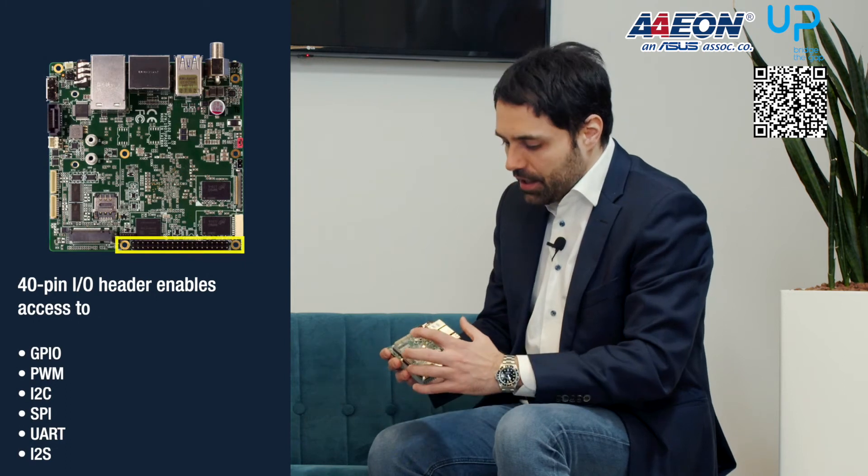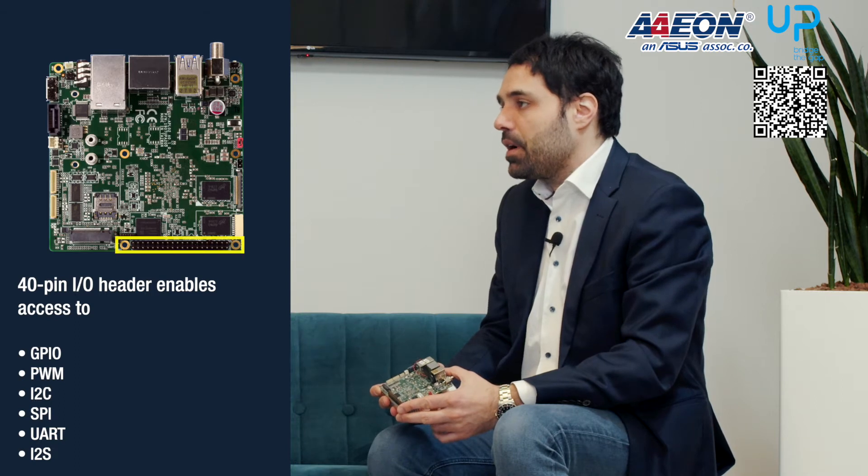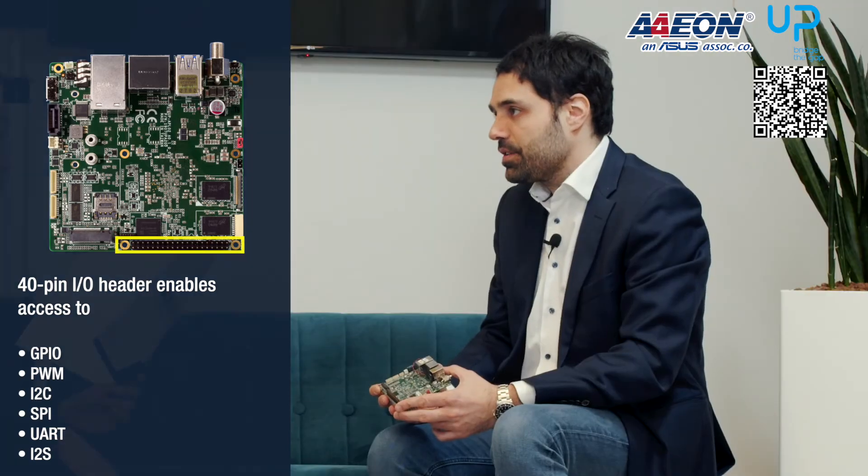The expandability of its design makes this product a good fit for a wide range of use cases. The different CPU and expansion options allow customers to have a good foundation that is flexible to adapt based on the needs of variable projects. AppSquare Pro also keeps an important feature already available on AppSquare: the 40-pin IO header which enables access to GPIO, PWM, I2C, SPI, UART, and I2S interfaces. I can see it's really a product with a lot of flexibility and expandability while still keeping a relatively small form factor.